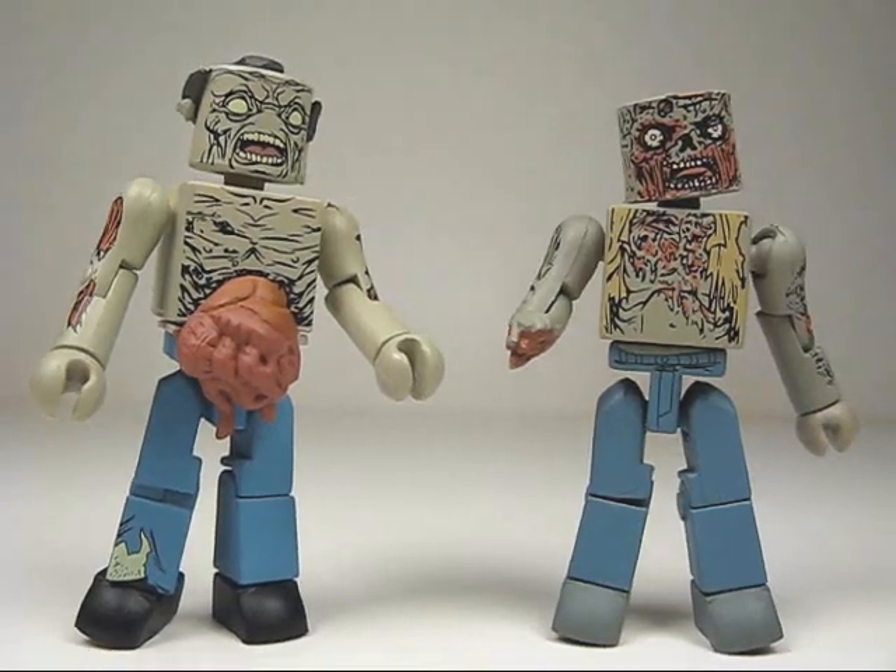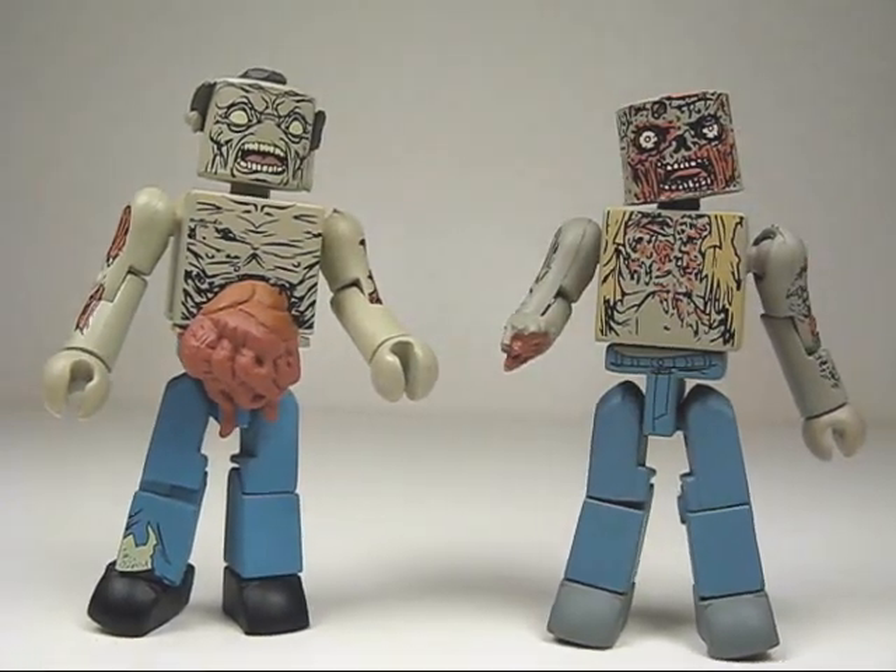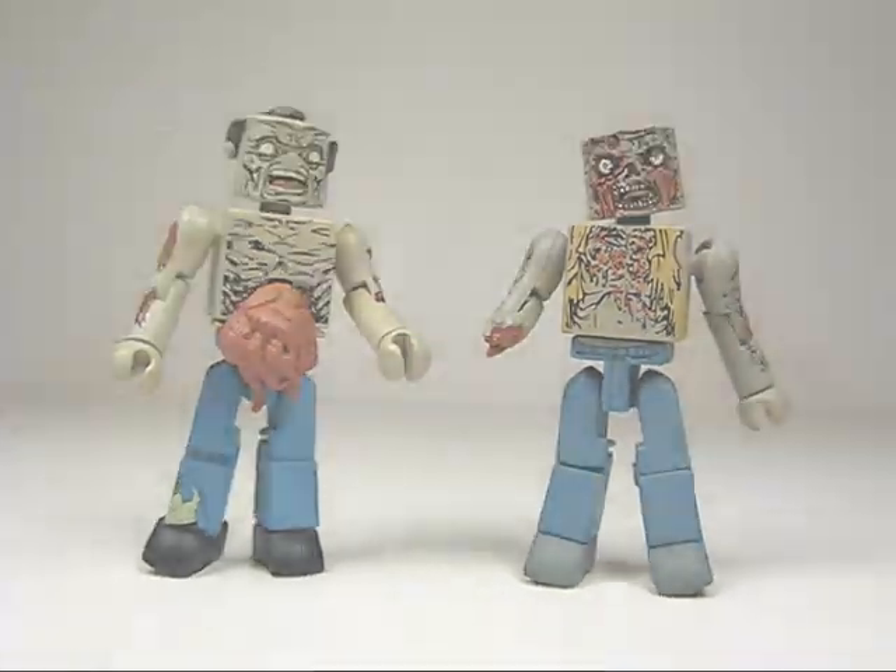All in all, these will make a great addition to your zombie herd — I'd highly recommend them. Hope you guys enjoyed and thanks for watching.